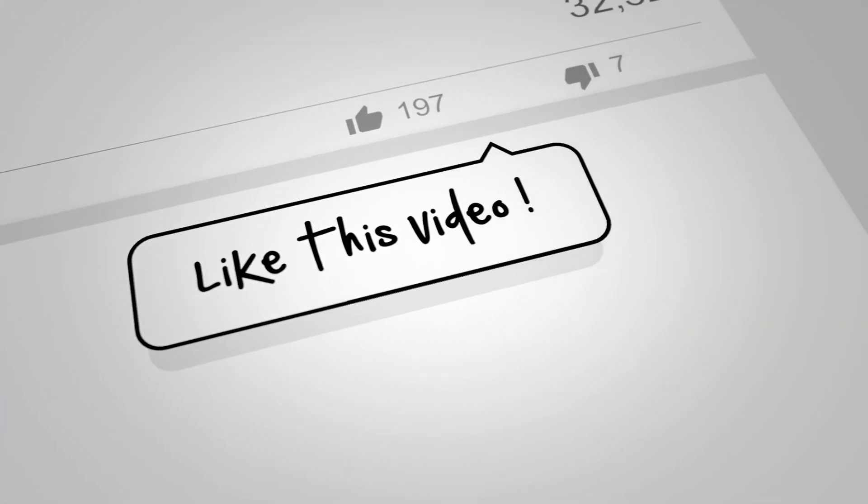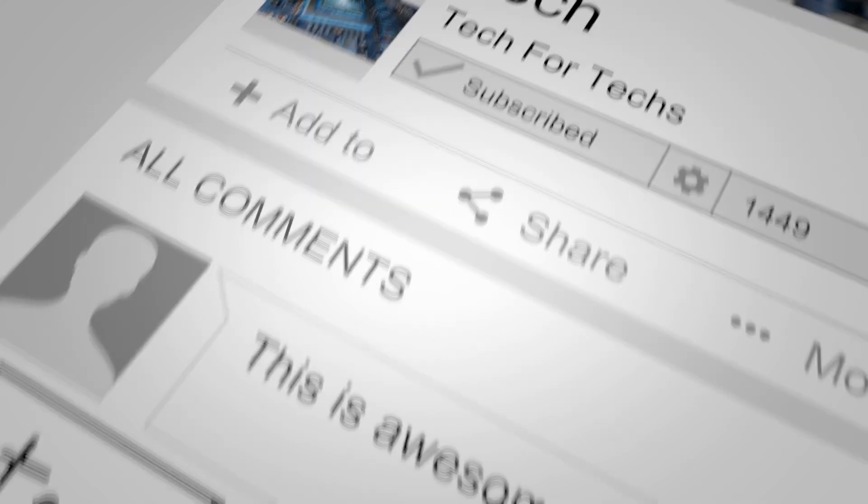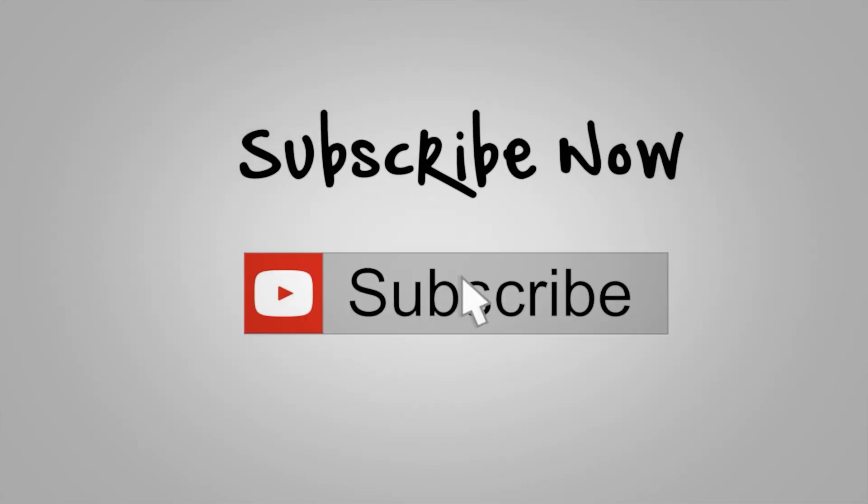Before we go on to the main video, if you would do us a favour, click that like button, subscribe, and click the bell as well. That way you'll get notifications of new videos and live streams we do. Doing all these things helps support the channel, and supporting the channel allows us to release more videos, better quality videos, and more content exclusively just for you.